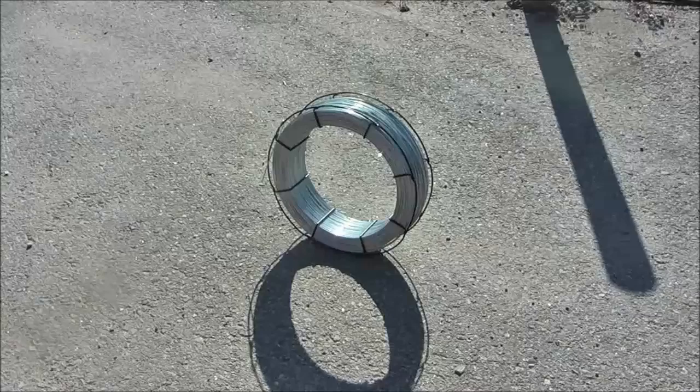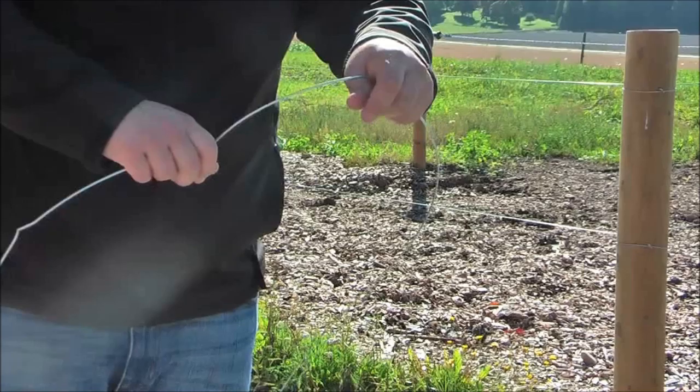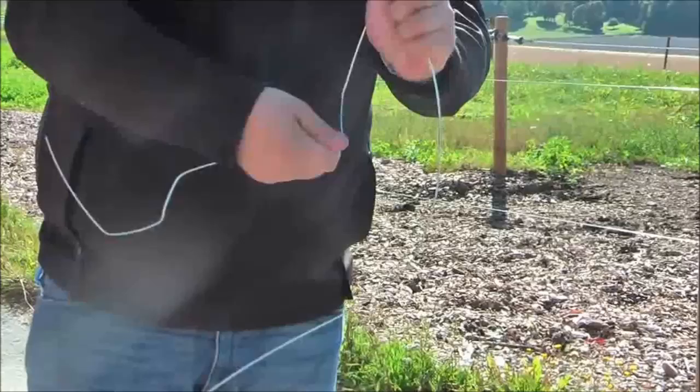Working with high tensile wire requires some special techniques. Here is a simple technique showing how you can easily break the wire without any use of wire cutters.